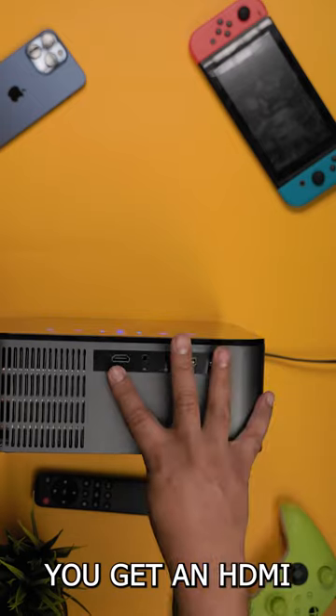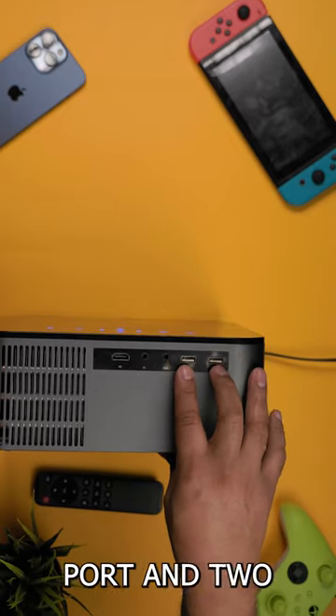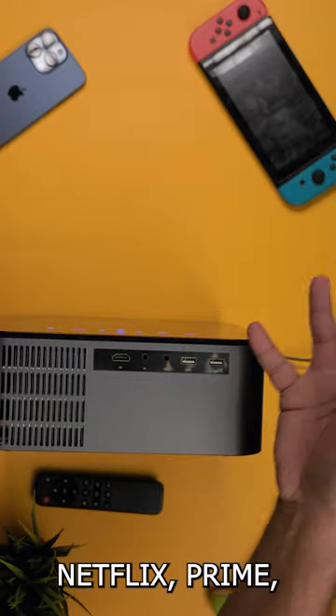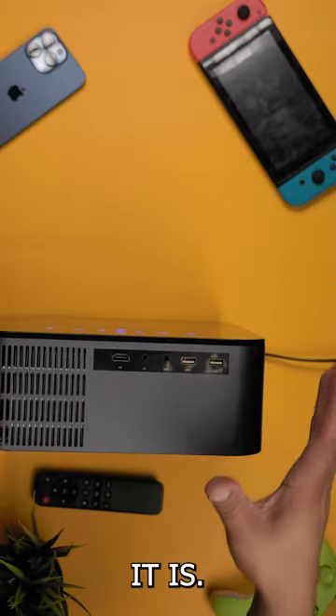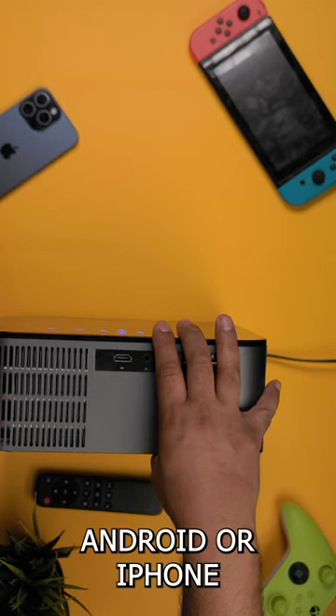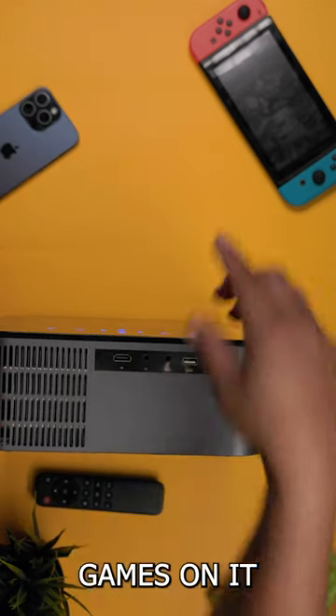When it comes to your ports, you get an HDMI cord, AV cord, aux, and two USBs, so you can connect your own TV stick to this to stream Netflix, Prime, Disney, whatever it is. On top of that, you can take your smart device and do mirroring as well with your Android or iPhone, and you can play games on it as well.